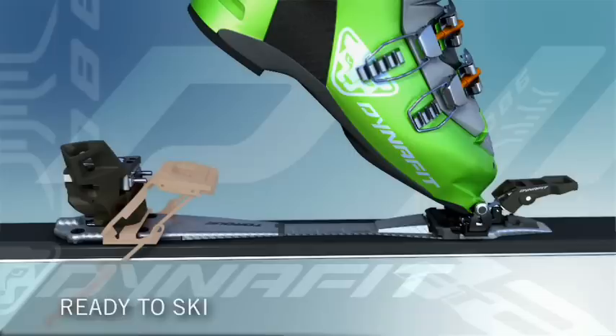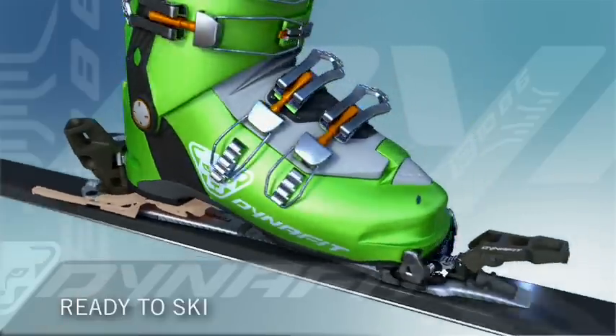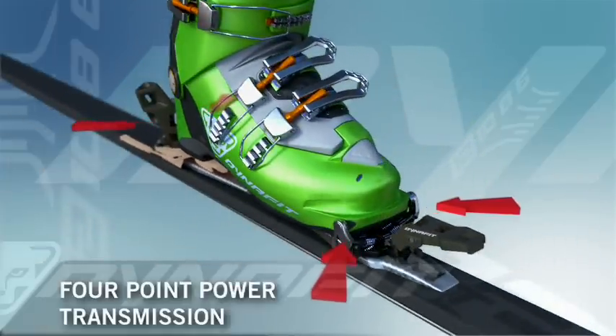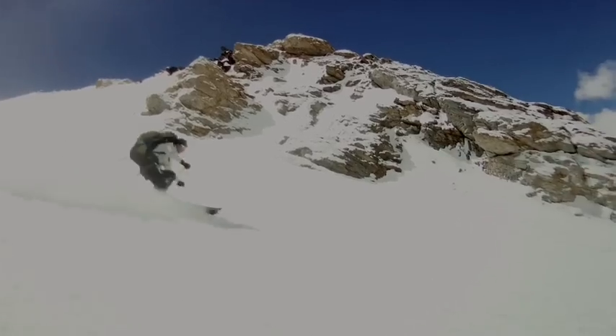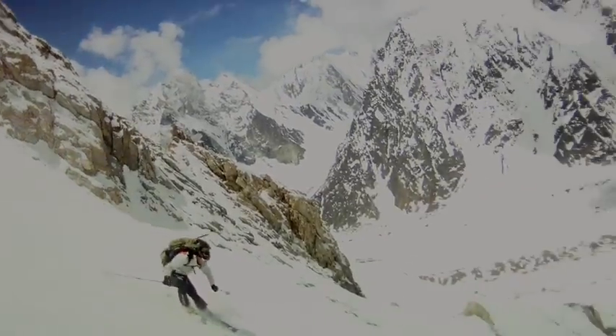We have also achieved an even lower construction height — the binding is even closer to the ski. This was achieved using a carbon and fiberglass plate. The binding is ideal for downhill skiing but also has all the advantages of Dynafit bindings on the ascent.